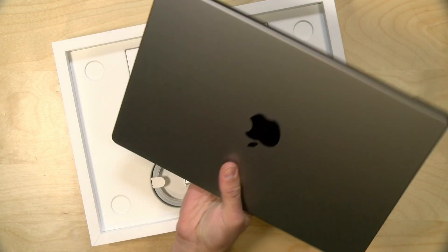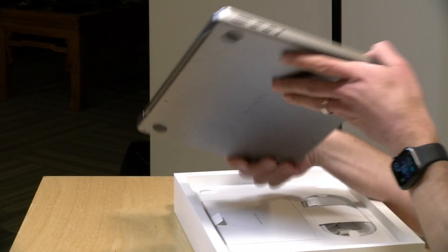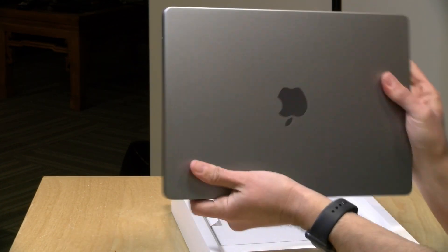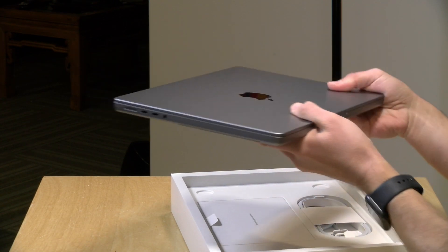It feels super nice. This is like a really nice-feeling metal. It's very smooth, as you can see. Very nice there.